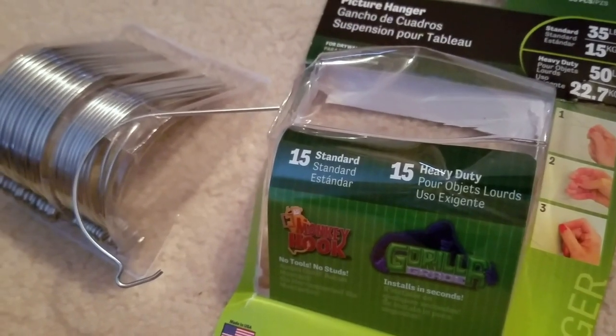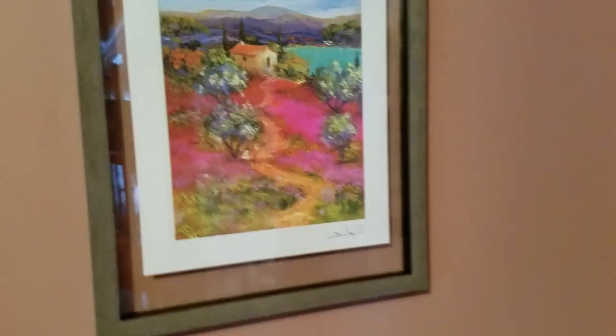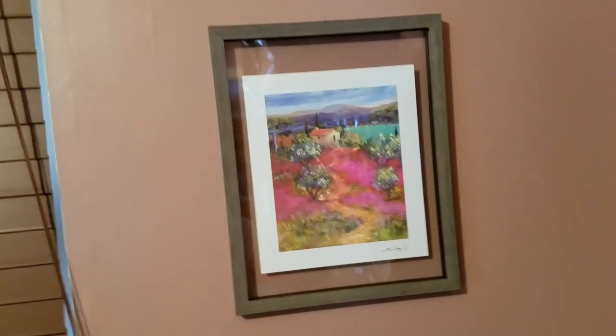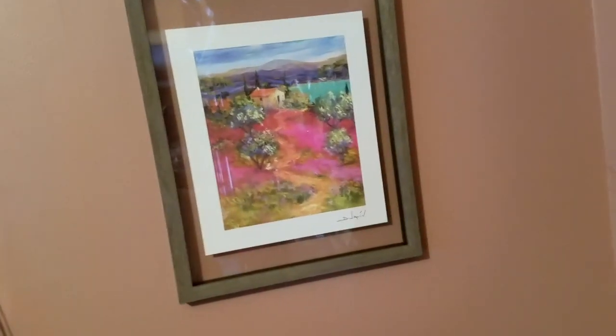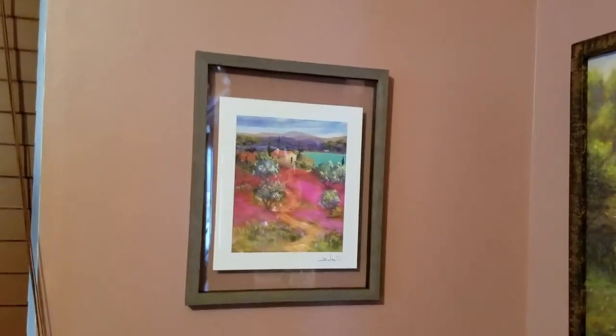My husband and I hung these in two seconds — it was just him asking 'does this look good here?' and I said yeah, and literally five seconds later it was hung up. I don't know if you guys can see from the picture, but it is very very even. And this isn't a big picture at all — it's like a little bigger than an eight by ten.